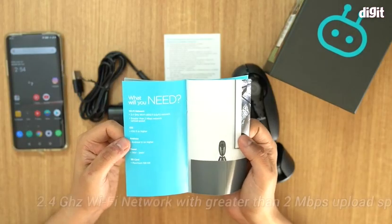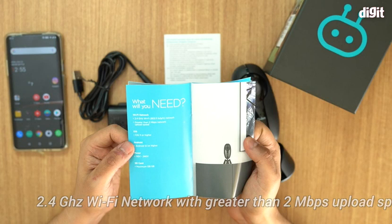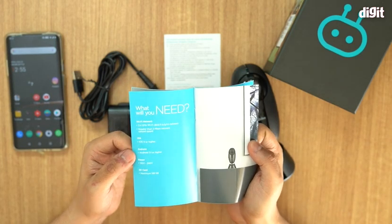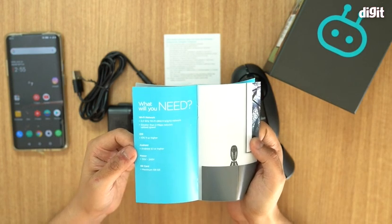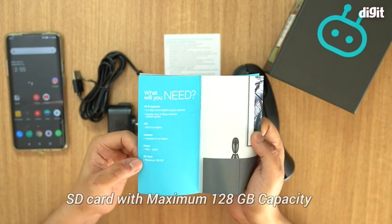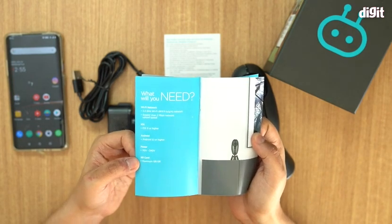What you will need: you need a Wi-Fi network with greater than 2 Mbps upload speeds. You require an iOS 11 or higher device; for Android you need Android 5.1 or higher. You will also require an SD card — it says a maximum of 128 GB.